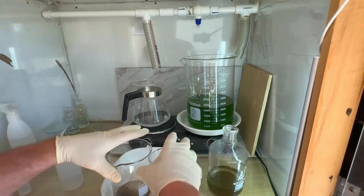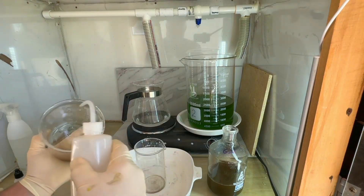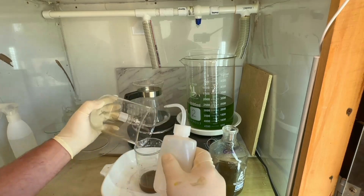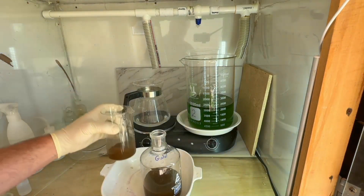We'll do some boiling water washes first — did those. Transferring to the smaller beaker again and doing a few more boiling water washes with boiling distilled water. We want to clean that up before we do a hydrochloric acid boil to take even more contaminants out.